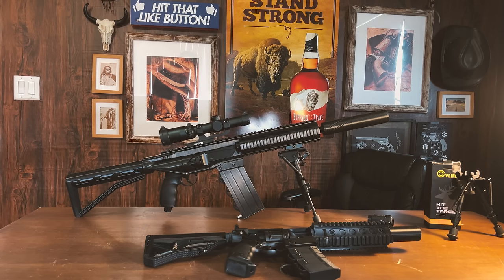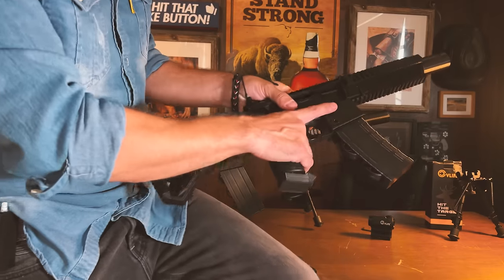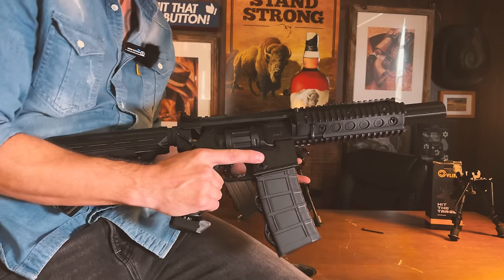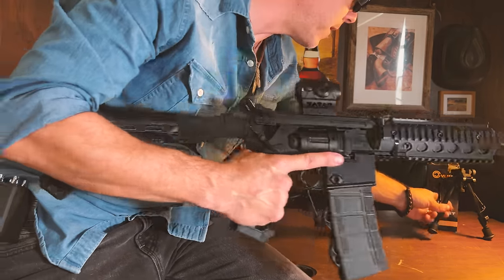Let's now dress her up, kind of how we did with our old XM4 mount. These are extra accessories — I got all these from CV Life, and you can find them on Amazon at a very, very decent price.